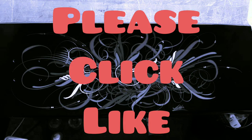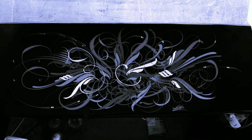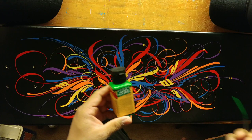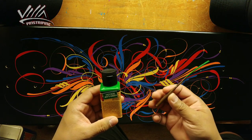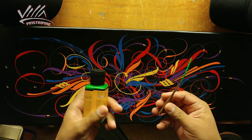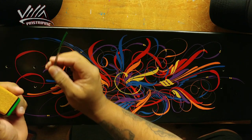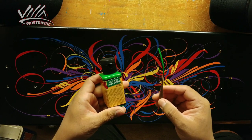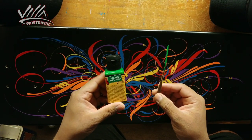Hey folks, if you could remember to click that like button it really helps out the page a lot. In the description below I have a bunch of Amazon affiliate links with a bunch of pinstriping supplies. Welcome back to the VIA pinstriping page — if you are new to this channel please consider subscribing, and if you are a returning subscriber, thank you so much for watching.